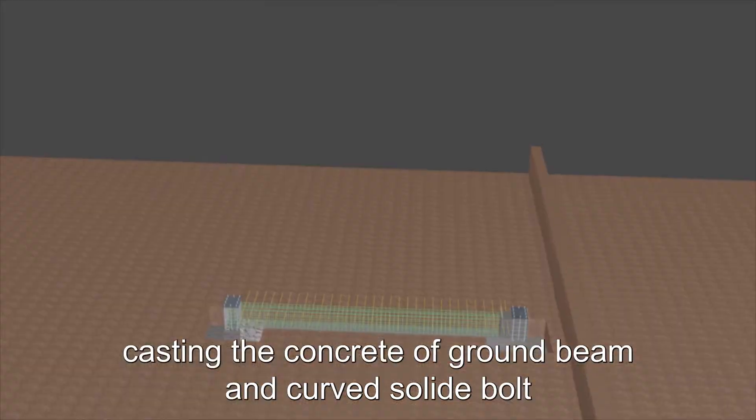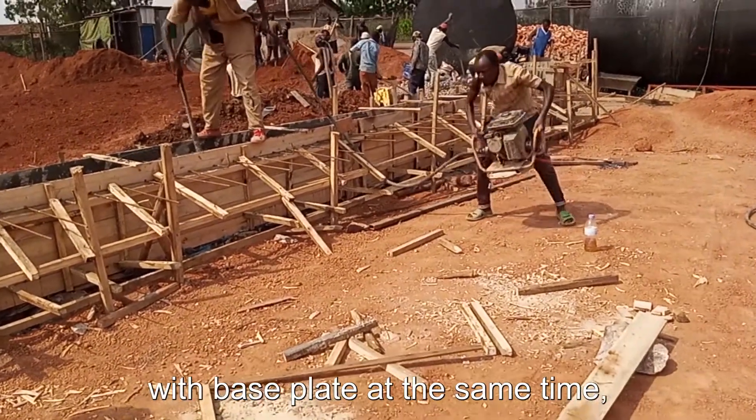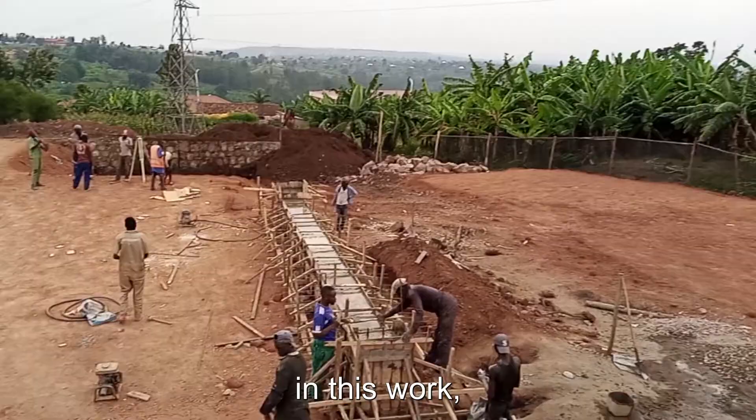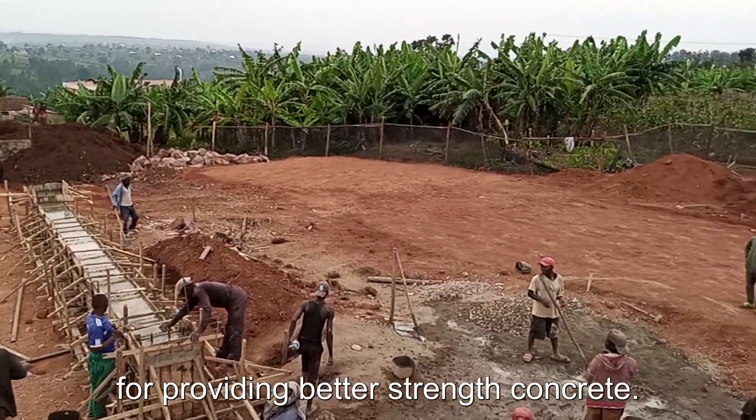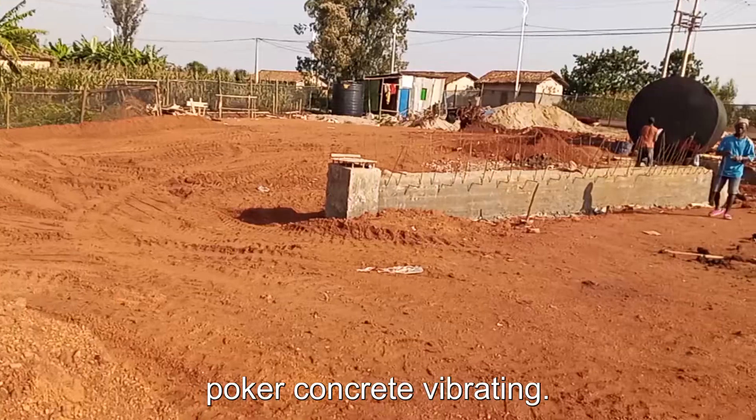Number six: cast the concrete of ground beam and curved solid bolts with base plate at the same time. In this work, for providing better strength concrete, you have to vibrate it using a petrol poker concrete vibrator.